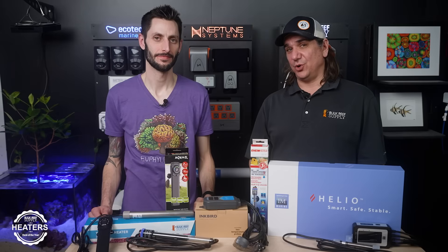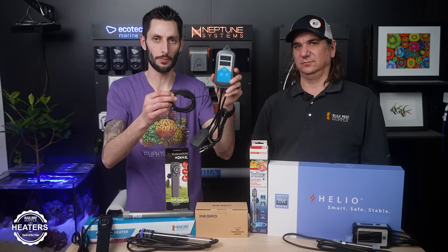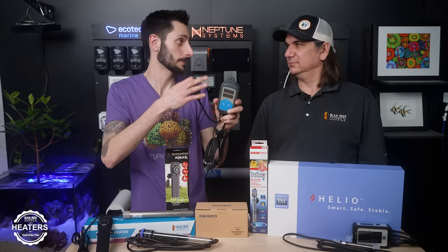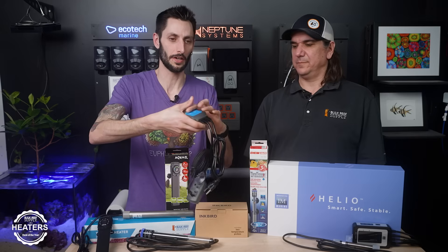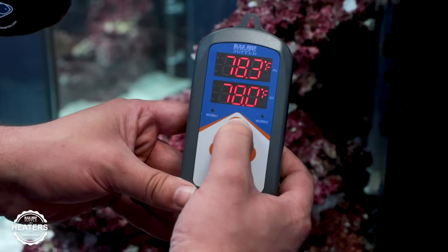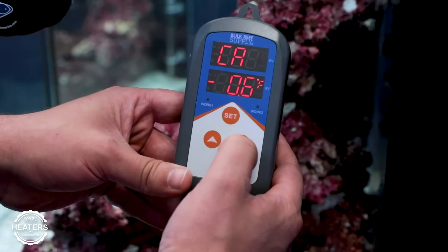Best temperature controller for redundancy — that's going to be the Inkbird again. The fact that it has two temp probes means one can fail or read wrong and you're still covered. Plus you've got two outlets for two different heaters. So if you're using two Jager heaters and one decides to poop out sooner than expected, you're not completely out of heat. It's a great option, especially backed up with another controller like your aquarium controller. Instead of a single 500-watt heater, you could just run two 250s plugged into both holes — really redundant. Usually plugged into another temperature controller, because you never want only one of these in saltwater aquariums.